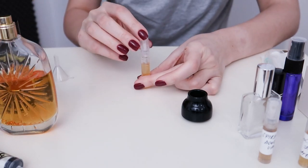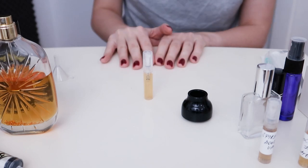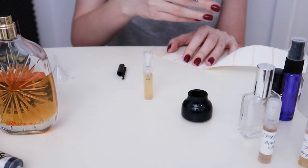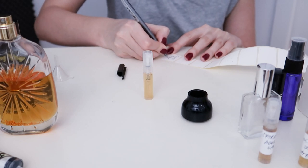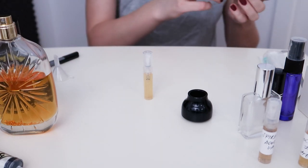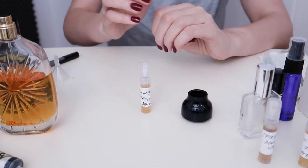Once you're done, put the cap on and push it down quite hard to secure it. Then you should put a tag on it, because you don't want to give it to someone and have them have no idea what's inside, or mix it up with other decants. So we label this one — it's 'Lune Félin' from Atelier des Ors. We put a little label on and now we have our labeled decant.